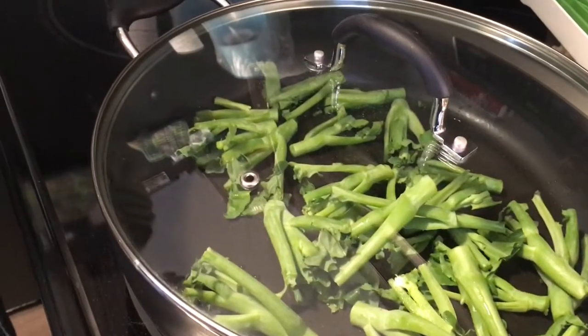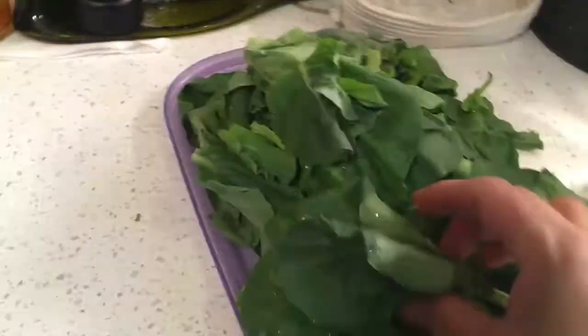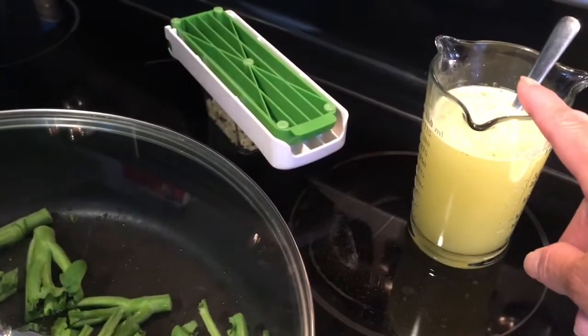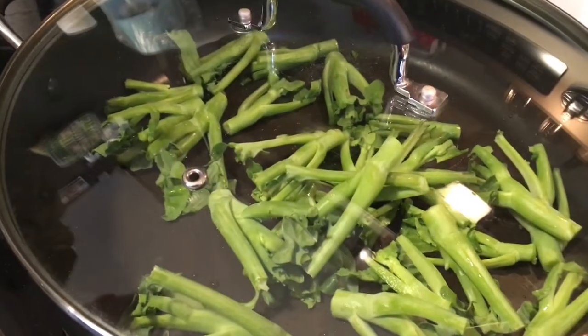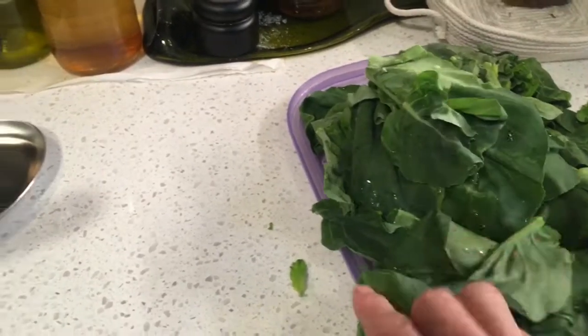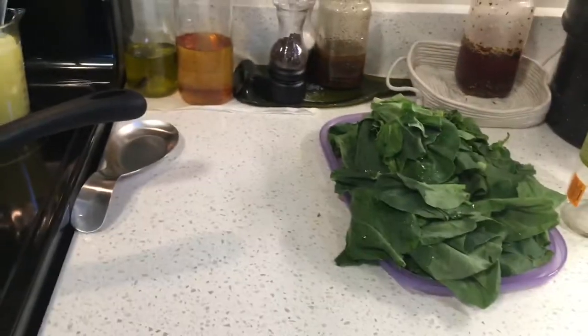Why did you cut the stalks off? I cut the stalks off because they can take longer to cook than the leafy part. So what we often do is steam those until they're tender, put our stock and our garlic in there. And then just when these are nice and tender — which can take quite a bit of time — we drop the leaves in and they take minutes to wilt, almost like spinach. So that's going to be our lunch.